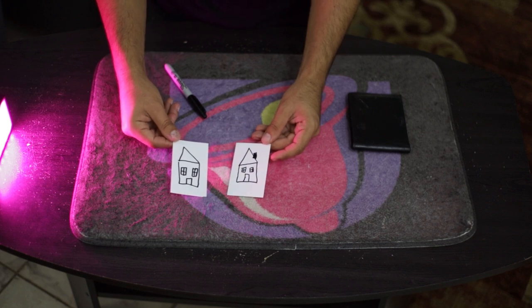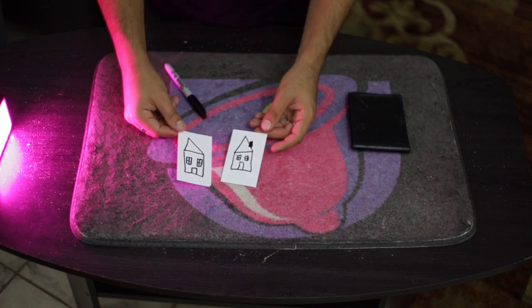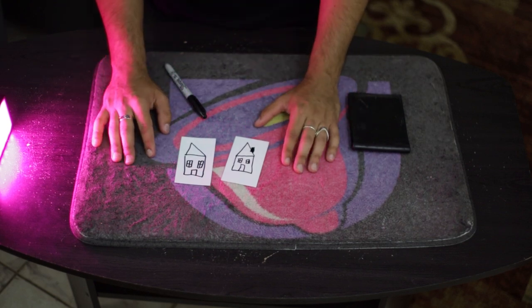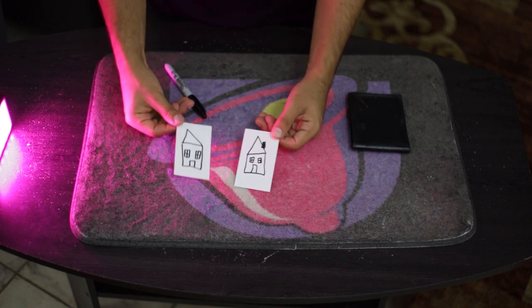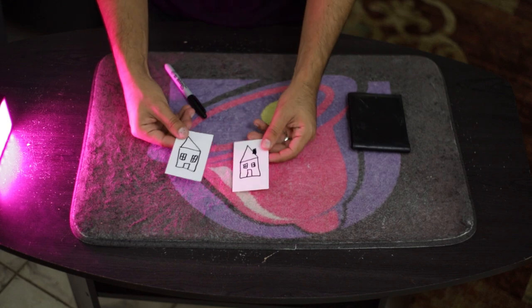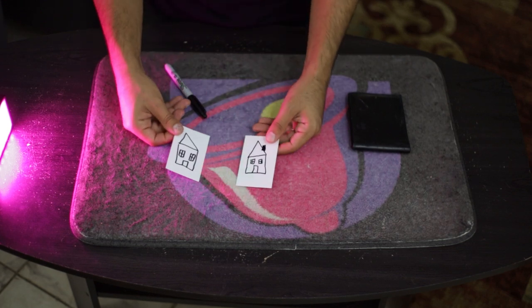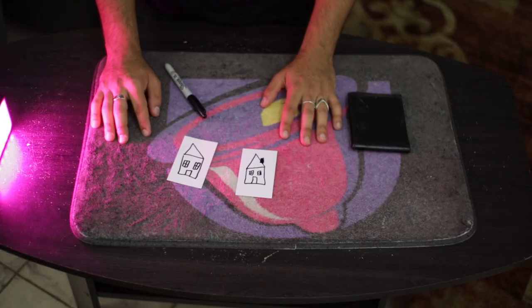This is obviously the best case scenario, but it happens more often than not. When asked to draw something quickly in five to ten seconds, most people will draw either a tree, a house, a stick man, or a sun. You negate the stick man and sun by mentioning them upfront. The most common drawing is a house because it's easy and something everybody has drawn. You can take advantage of that and have a miracle at hand most of the time.